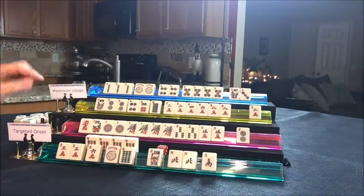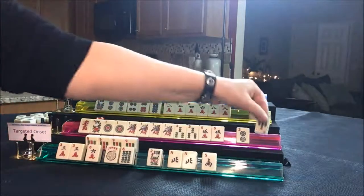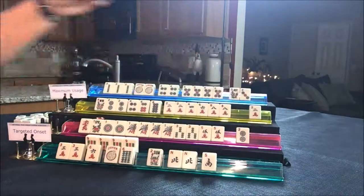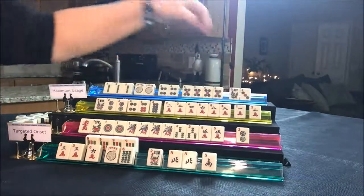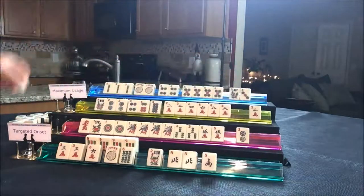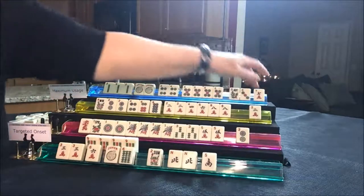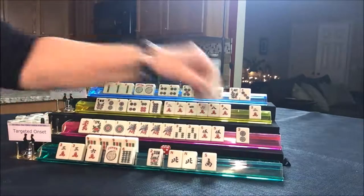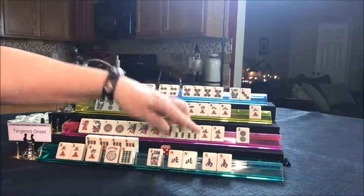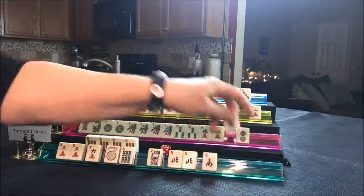Draw for player two — seven BAM, discard. Player three — one crack, discard. Player four — seven crack, discard. Player one draws South — North and South with nines might have worked, but too late now, we've committed. Let's throw the South.